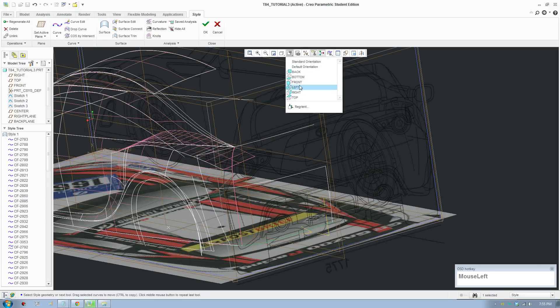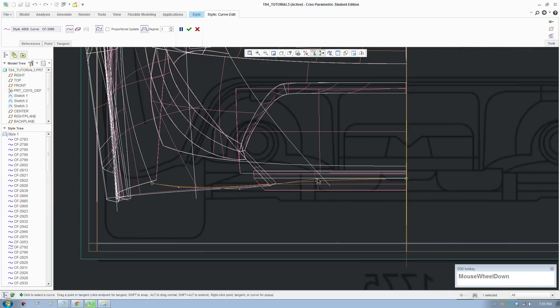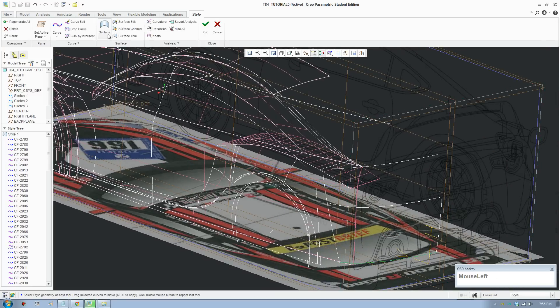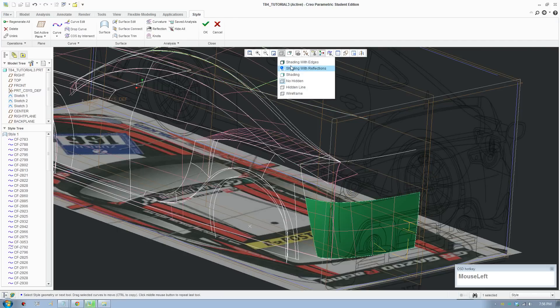Okay, we just gotta fix it back. We can make the surface now since we have the four curves — and voila! Switch on shaded view.